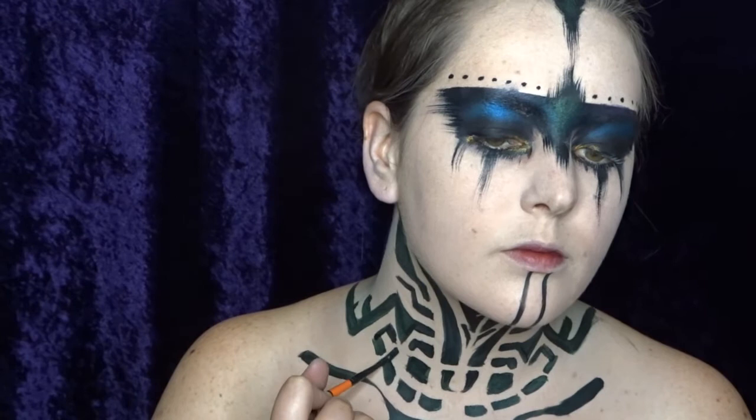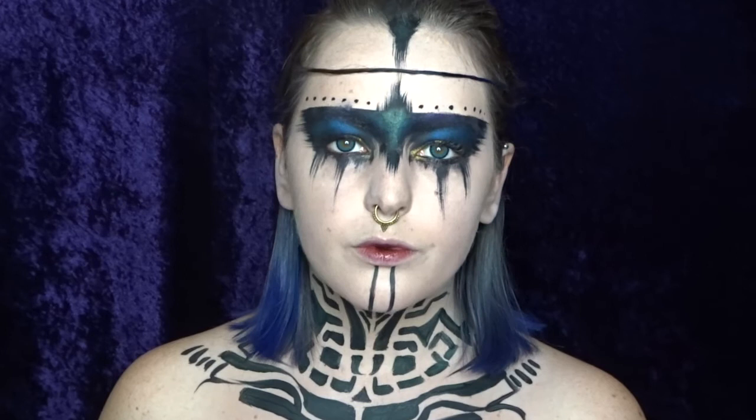Once that neck tattoo is all done the look is complete. I also added some contact lenses and did my hair. So really this is quite an easy look — it's great for festivals and parties. I hope you guys enjoyed this tutorial, please subscribe to our channel and I'll catch you all next time.